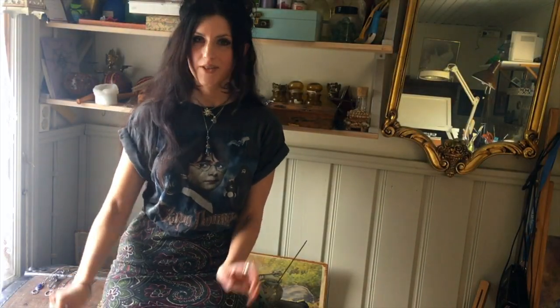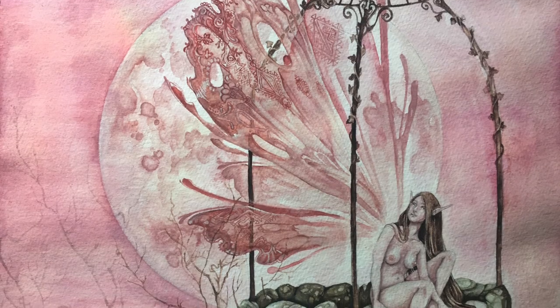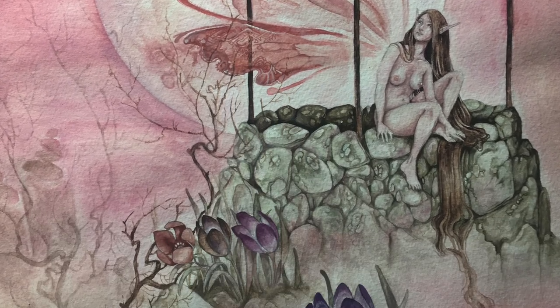Hiya! So today I'm going to show you a time lapse of this painting and talk a little bit about art supplies and some of your recent questions plus some of the more common questions that I receive.